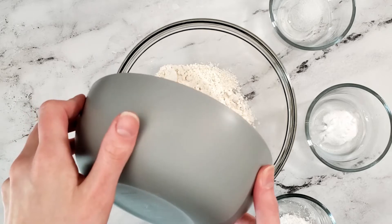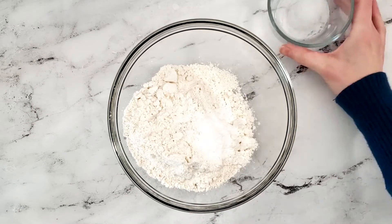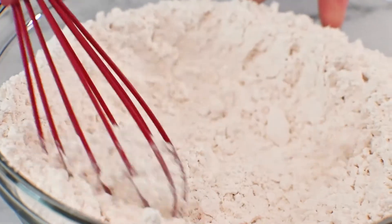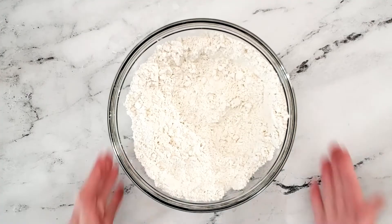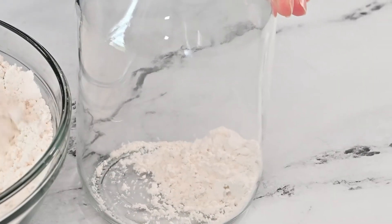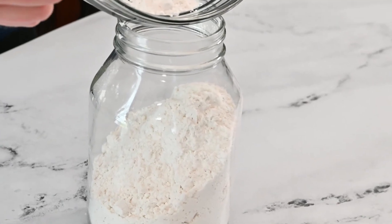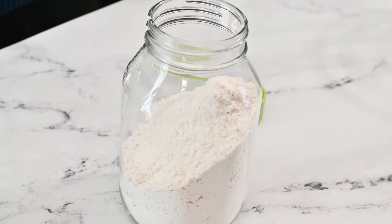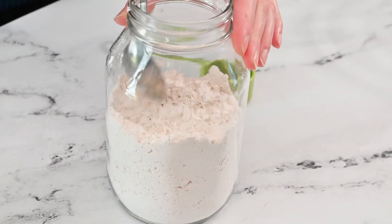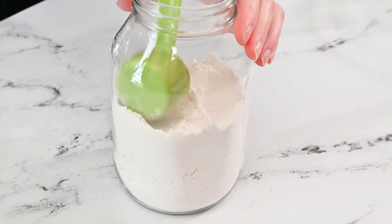In a large bowl, add all-purpose flour, baking powder, baking soda, and salt. Whisk these ingredients together until all the ingredients are combined. Start adding the flour mixture a little at a time to the jar. Feel free to use a canning funnel for these recipes to make adding the ingredients much easier. Once all the flour mixture is added, use a spoon and create an even layer, then use a small measuring cup or something similar to pack down the flour mixture.